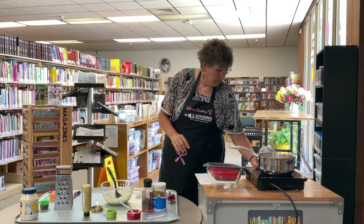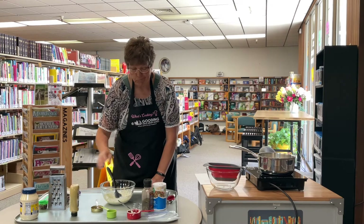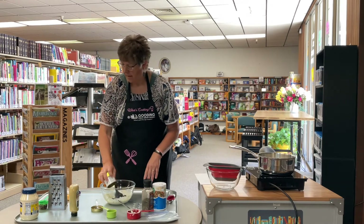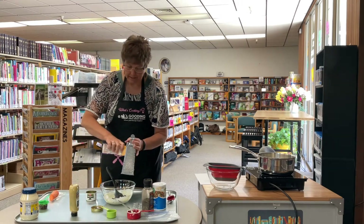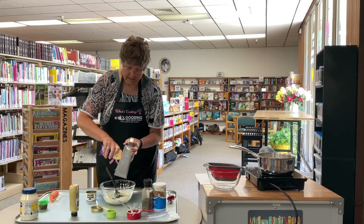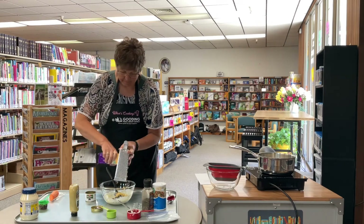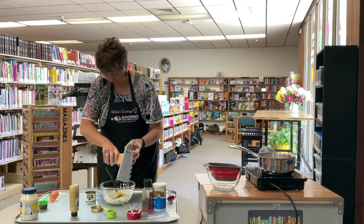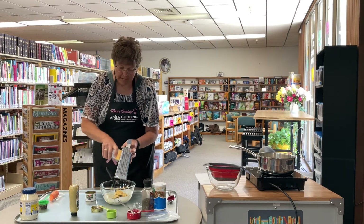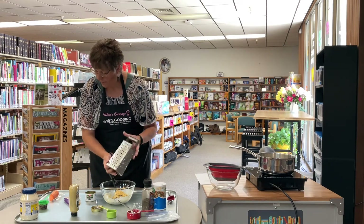Now we're going to add what's called add-ins. You can add anything to your macaroni salad — diced celery. Today I'm going to add some sliced olives and some grated cheese. I'm going to grate some Colby Jack cheese into here. I really like cheese in mine — sometimes I cube it into small cubes, but today I'm going to grate it. I don't measure any of this. Typically you want about two and a half cups of add-ins, but I just start adding things until I have what I want. I also do some grated carrot.